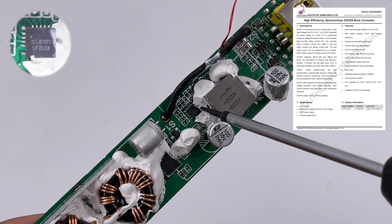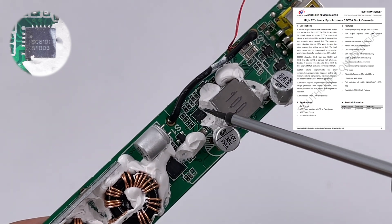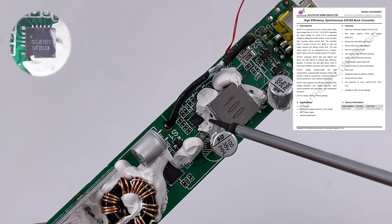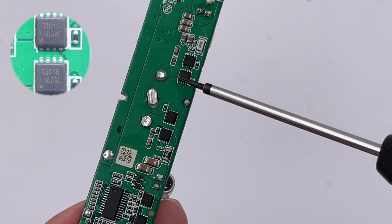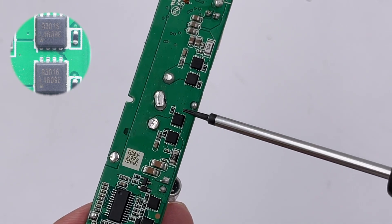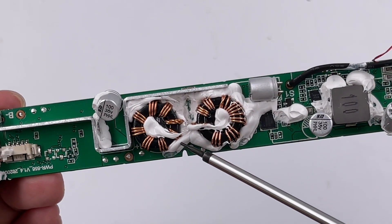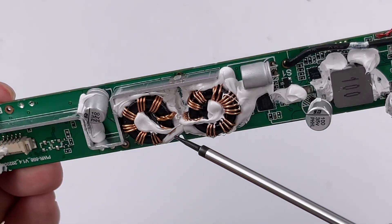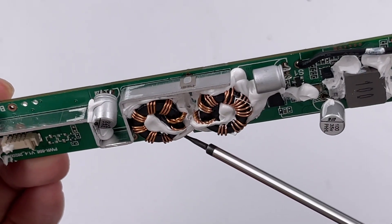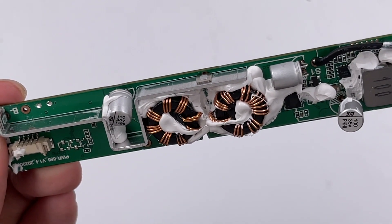The SC8101 integrates a 45mΩ high-side MOSFET and a 30mΩ low-side MOSFET for high efficiency. There are four MOSFETs in the center of the PCB, marked B3016, used for buck-boost conversion of the USB-C. Two buck-boost inductors are reinforced by glue and connected in series due to size limitations, working with the controller and MOSFETs to form the buck-boost circuit.